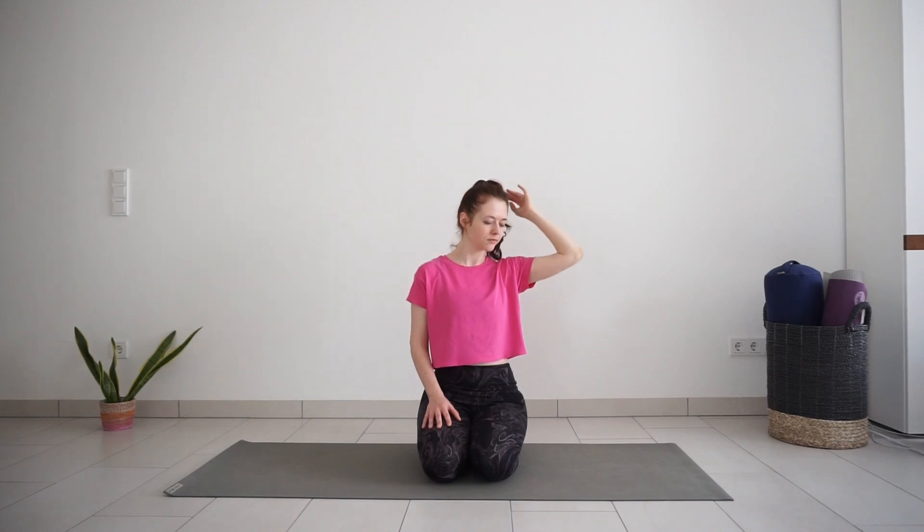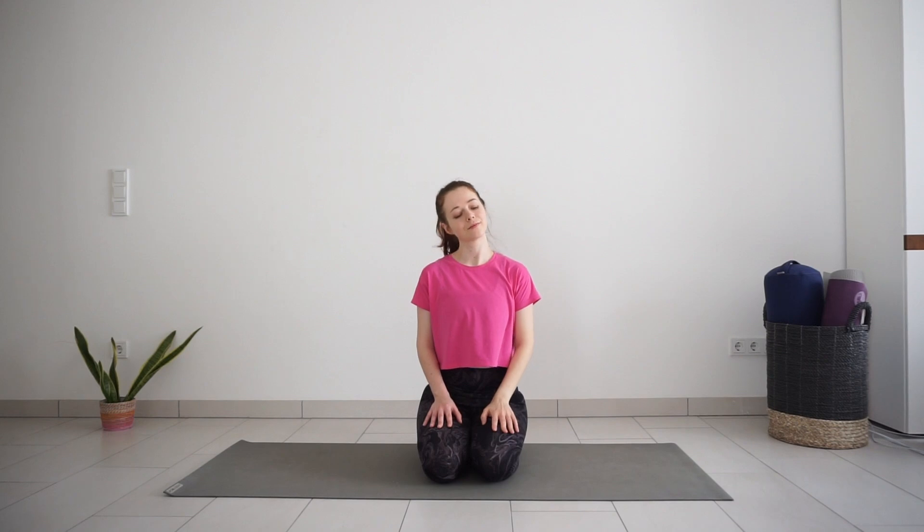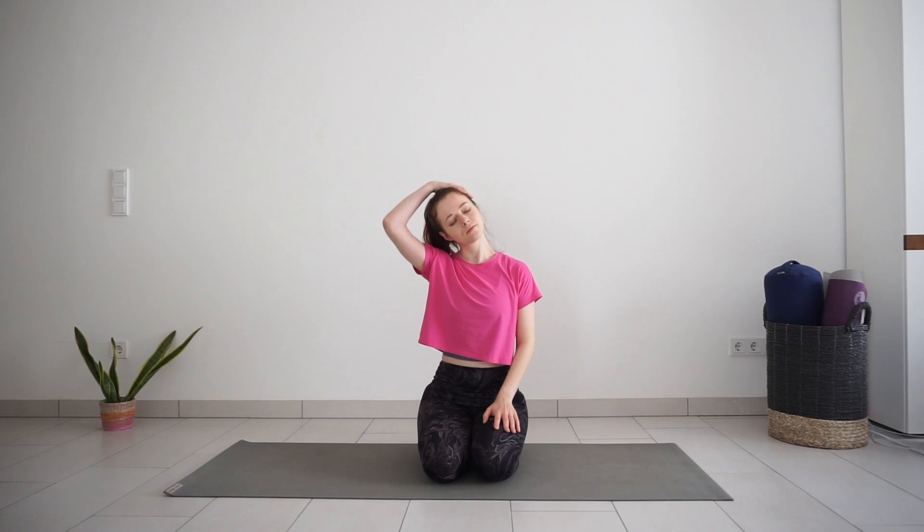Release your right hand down and lower your left ear towards your left shoulder. Right shoulder stays down away from the ear so you feel a good stretch on the right side of the neck. Then rotate your head down, look down, chin towards the chest, stretching the back of the neck a little more.